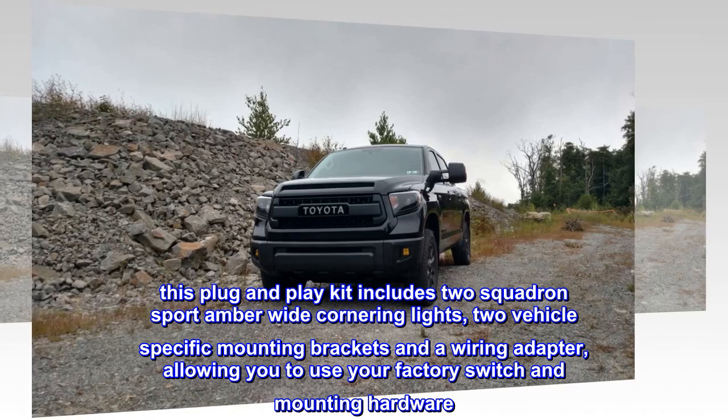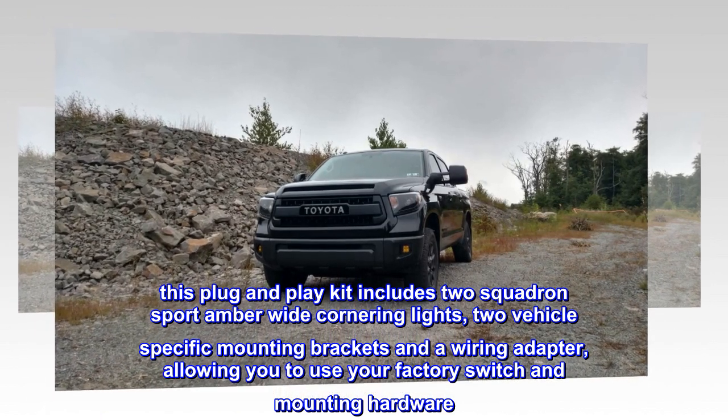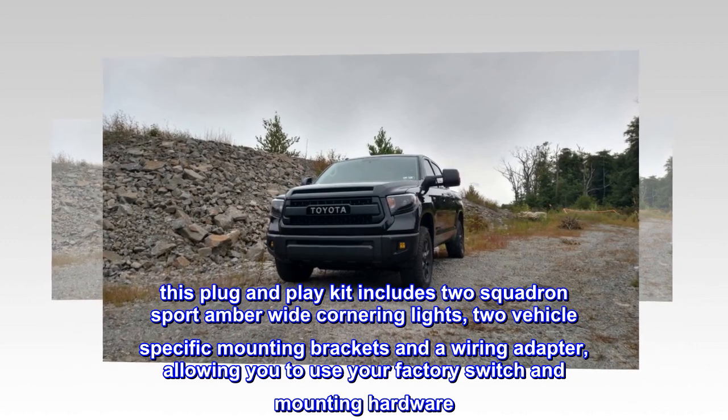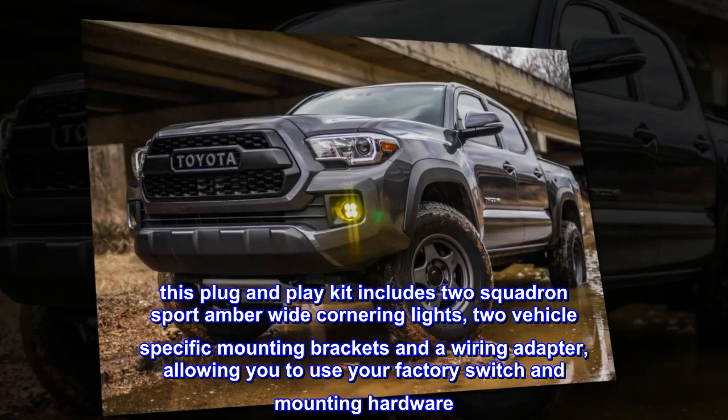This plug-and-play kit includes two Squadron Sport amber wide cornering lights, two vehicle-specific mounting brackets and a wiring adapter, allowing you to use your factory switch and mounting hardware.